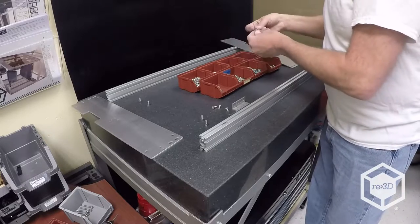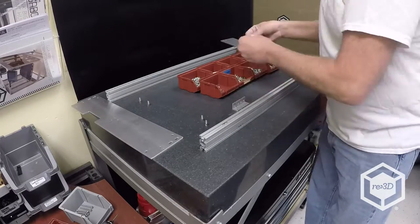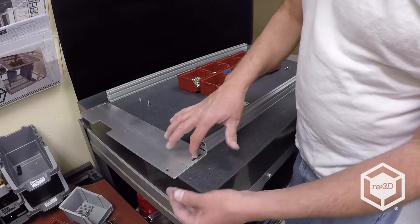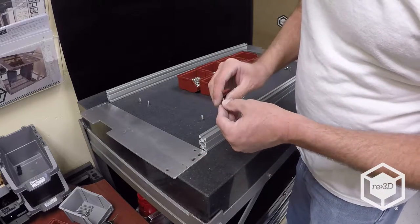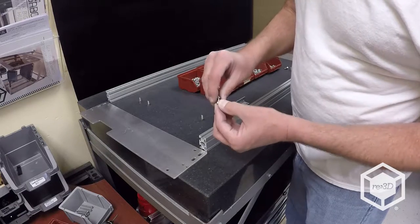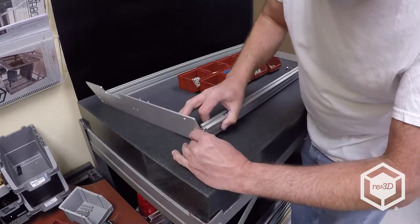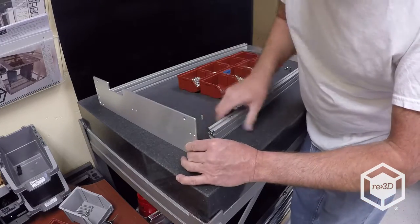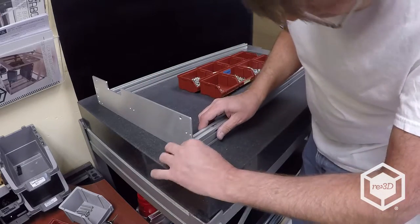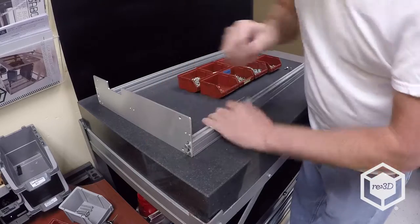The flat washer has to be the last thing you put on because it's going to go against the slot. We're now going to attach the bed cross rail to the side plates. If you put the lock washer on first it'll slide right through and won't perform its duty — so it's always lock washer first, then flat washer. The ends of the cross rails are threaded so you have to do a balancing act to get them started, and you'll do this all the way around.